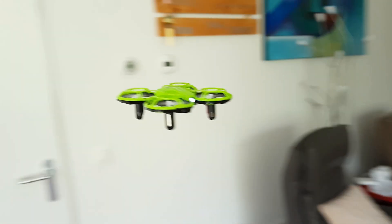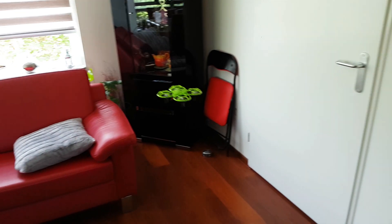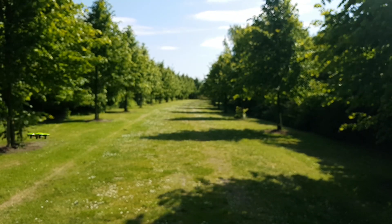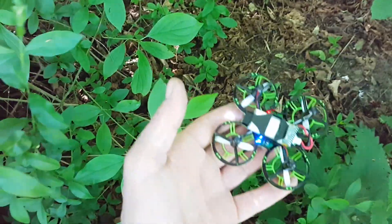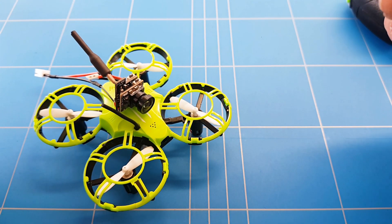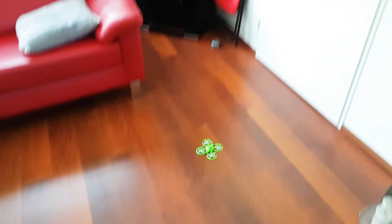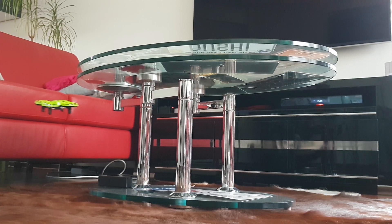Hello guys, welcome to a new episode of DIY RC. This is the E-Scene E16H FPV modification. In the last episode we upgraded the range to 100 meters, which you really need when you start flying FPV because you have absolutely no idea how far away you're flying. I want to be flying FPV while keeping the same flight performance from the little E-Scene E16H, because I was loving the way it performed.